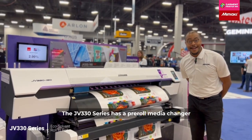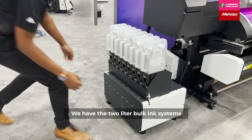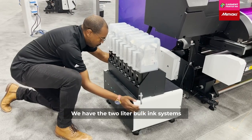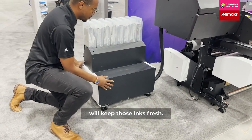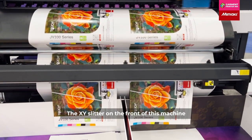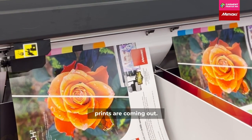The 330 series has a three roll media changer. You can load three rolls of media at all times. We have the two liter bulk ink system, so more inks and the circulation system will keep those inks fresh. The XY slitter on the front of this machine is constantly cutting while the prints are coming out.